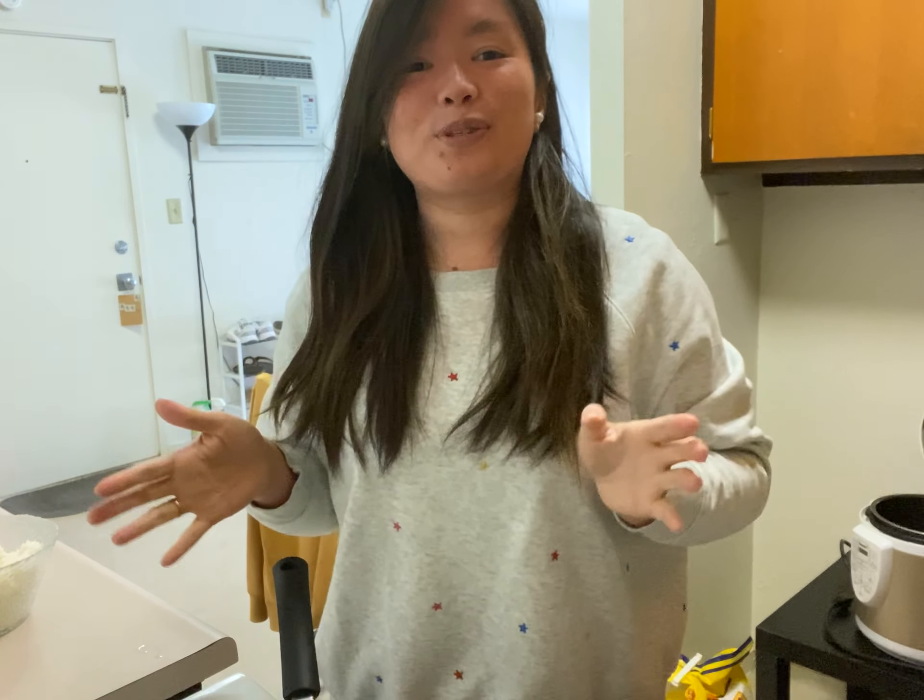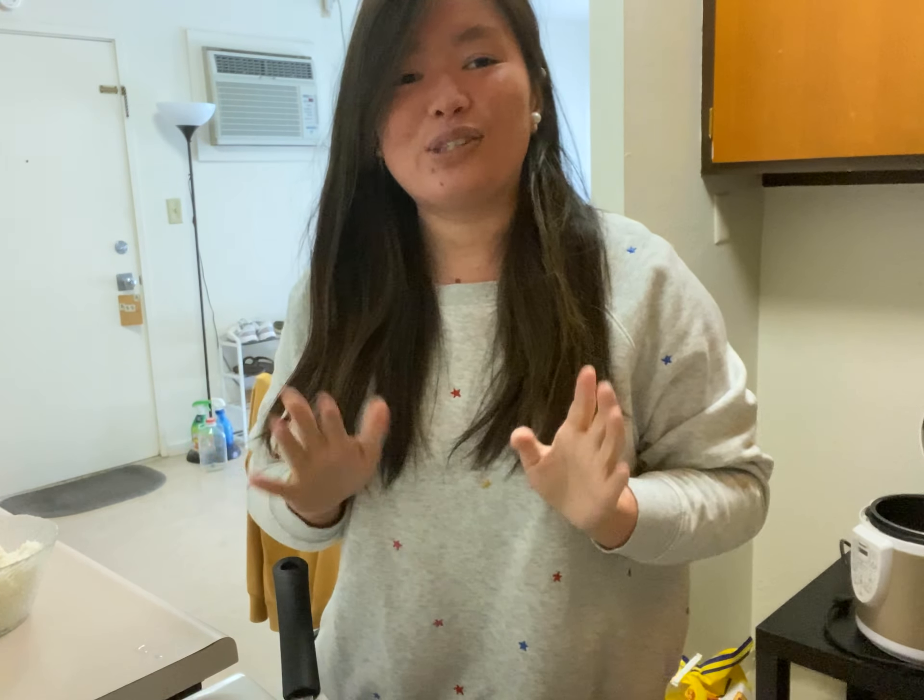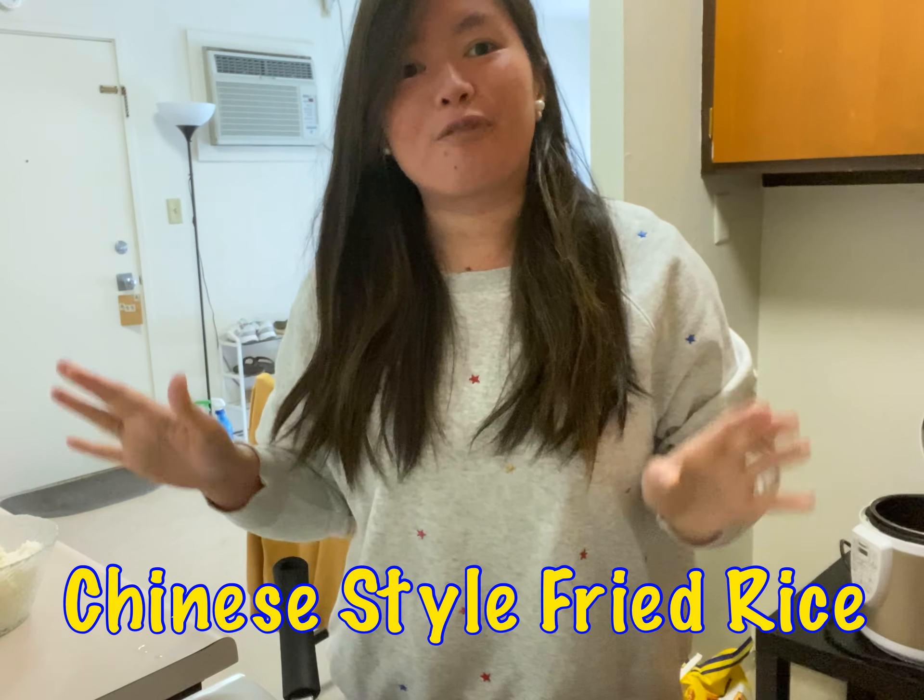Hi sisters! Today I would like to teach you guys how to make Chinese style fried rice.